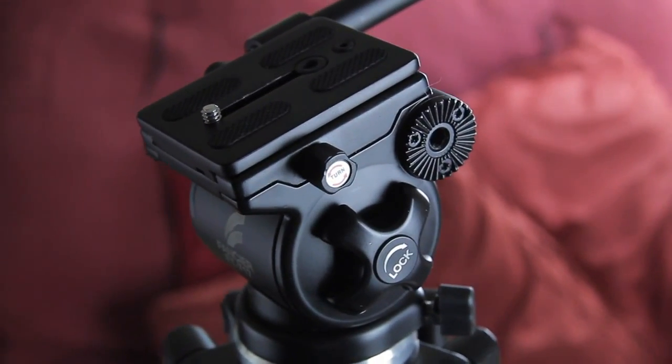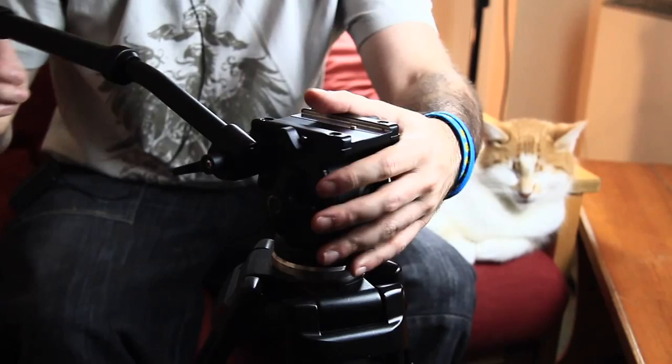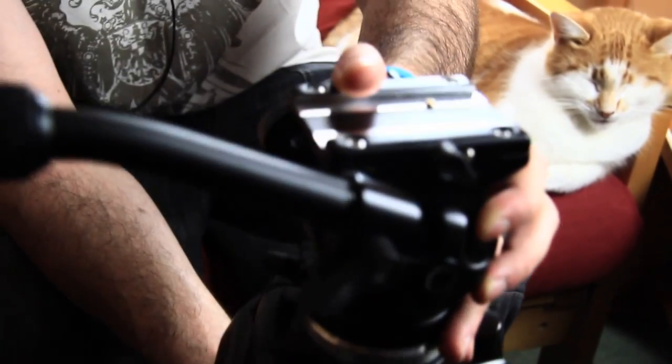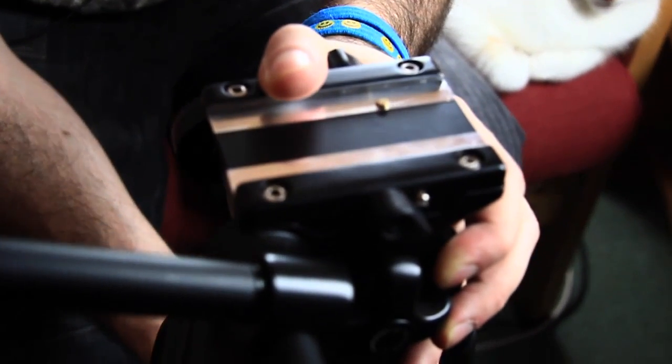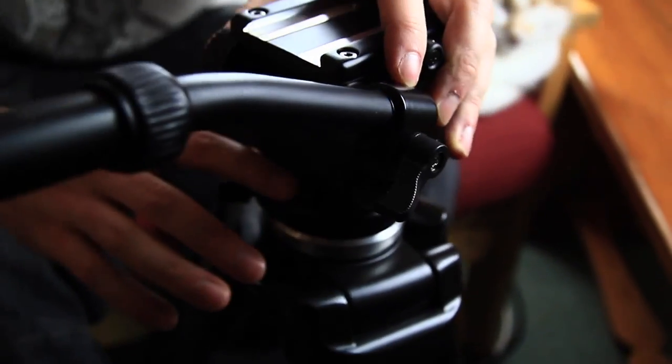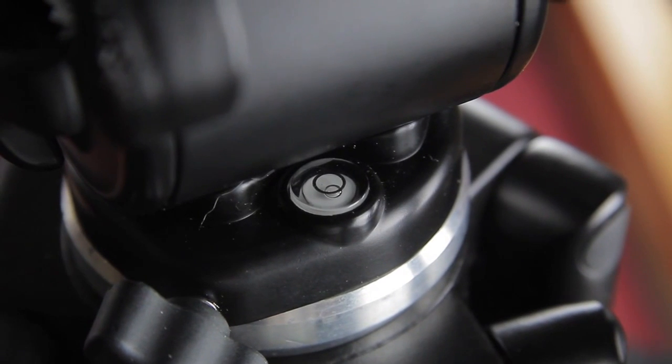The head of this tripod sits in a bowl, so you can adjust and straighten out your camera without playing about with the legs, which is really nice. It's got a little level here — it's actually really tiny and not that easy to see, but it's useful.